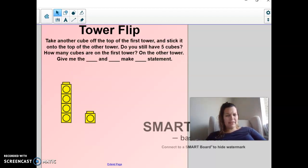Do we still have five cubes though, all together? Let's count to check. One, two, three, four, five. We do. So what are our two groups? We have a group of four and a group of one, and together they make five. So we can say four and one make five.